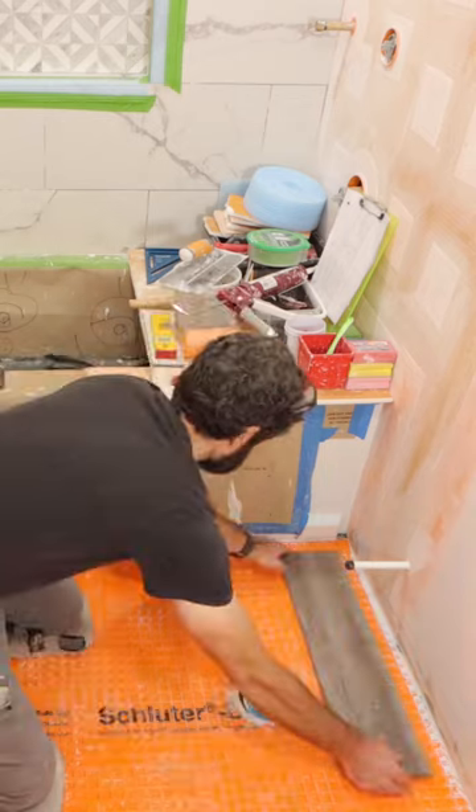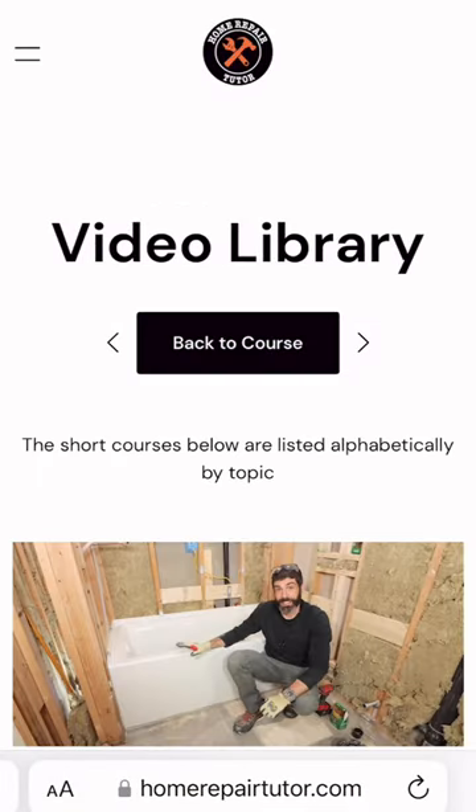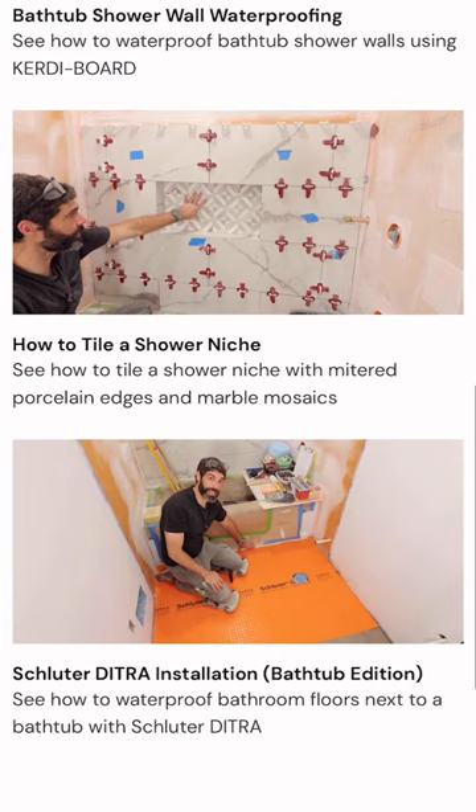Now, if you're doing a project like this and you need help, join our Platinum membership where you can watch this full tutorial and many more over at HomeRepairTutor.com.